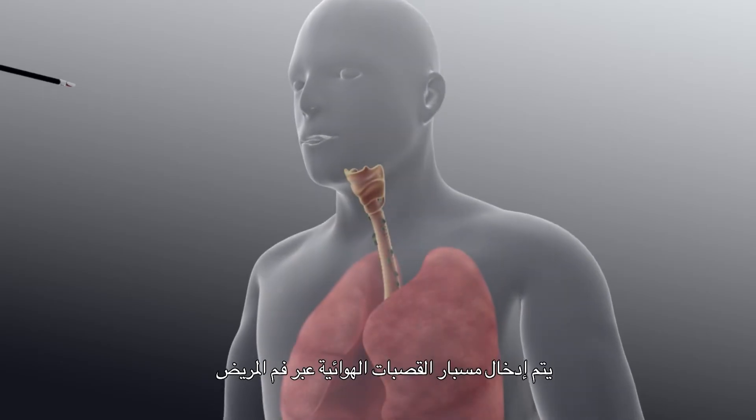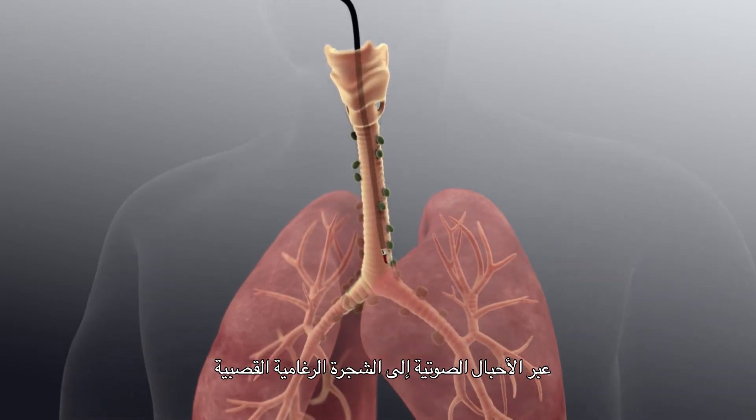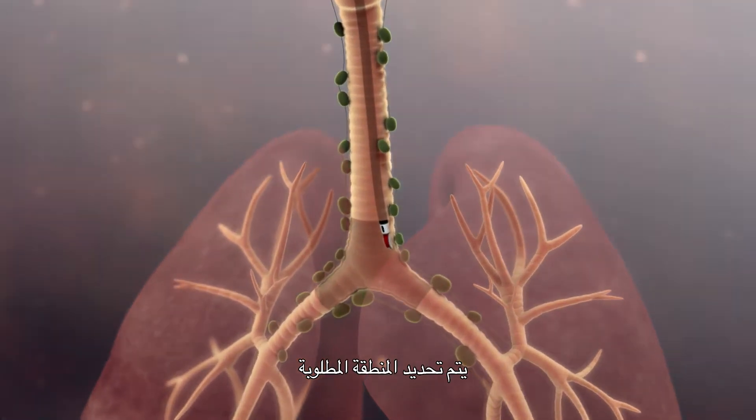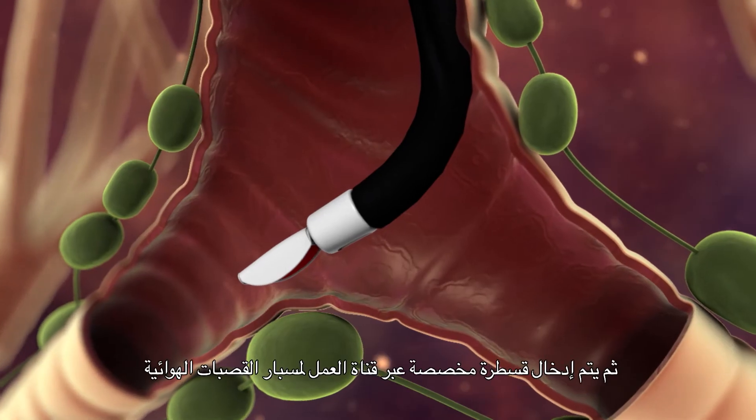The EBUS bronchoscope is passed through the patient's mouth, through the vocal cords, and into the tracheobronchial tree. The area of interest is identified, and with the help of the ultrasound transducer, we obtain real-time ultrasound images of structures such as blood vessels and lymph nodes.